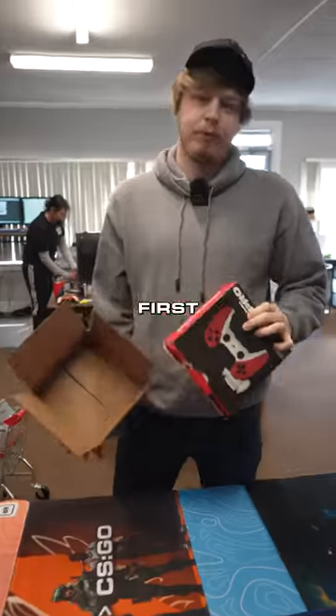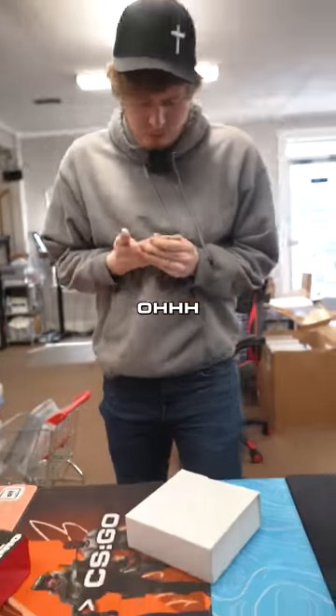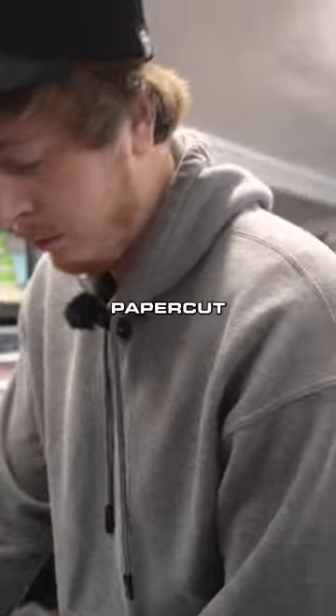Jake, we got a customer return here. First of all, old box, so I'm expecting it to be an older controller. Little paper cut. Just a little paper cut.